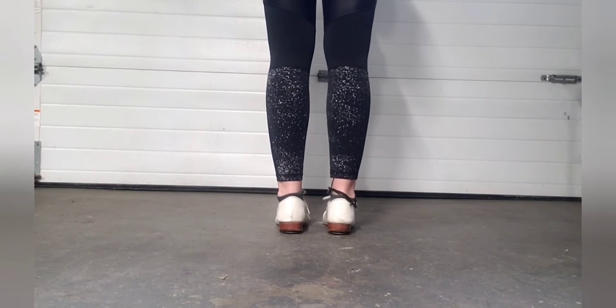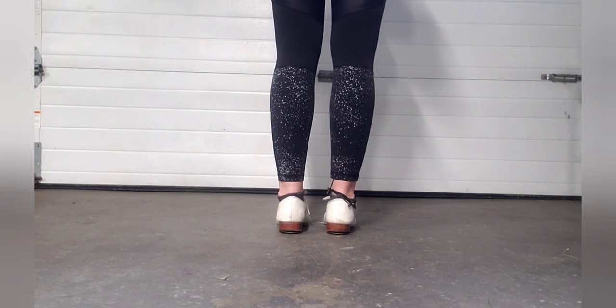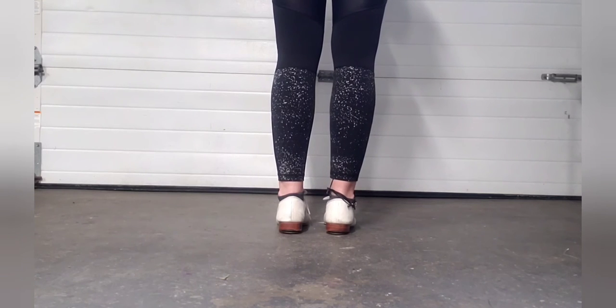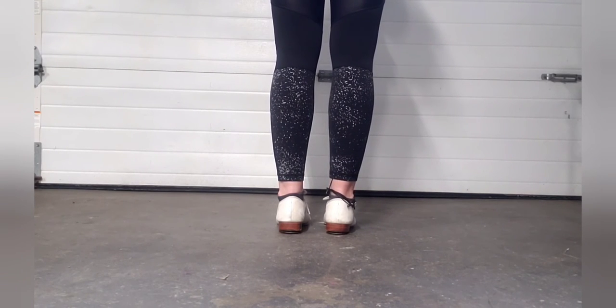In this video, I'm going to show you a Charleston. This step seems complicated at first, but once you get to knowing it and get to doing it over and over, it really is a really fun step.